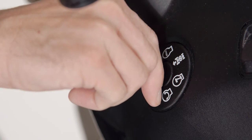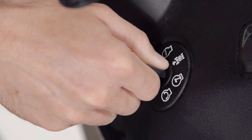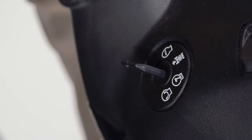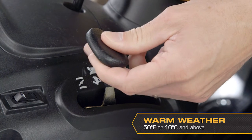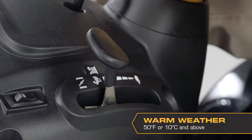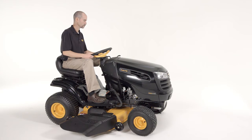Insert the key into the ignition and turn clockwise to the start position, then release the key as soon as the engine starts. If weather is warm — 50 degrees Fahrenheit, 10 degrees Celsius and above — move the throttle to the fast position. Allow one minute for the transmission to warm up before driving the tractor.